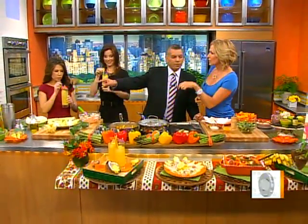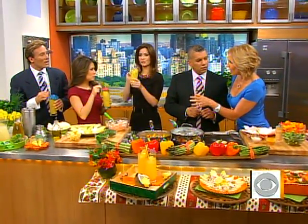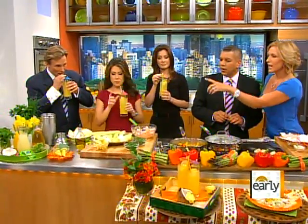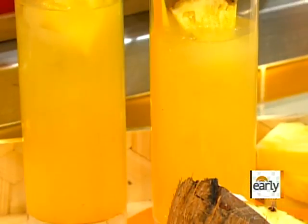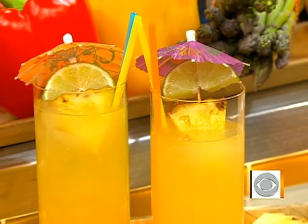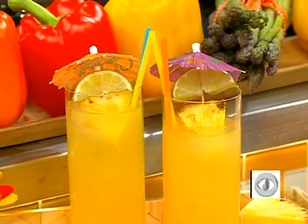Let's do the mocktail. In there we have some coconut water, which has a perfect electrolyte balance. We've got some pineapple juice. And the kombucha is the secret. You mix it all up — and that is the mocktail. No alcohol.